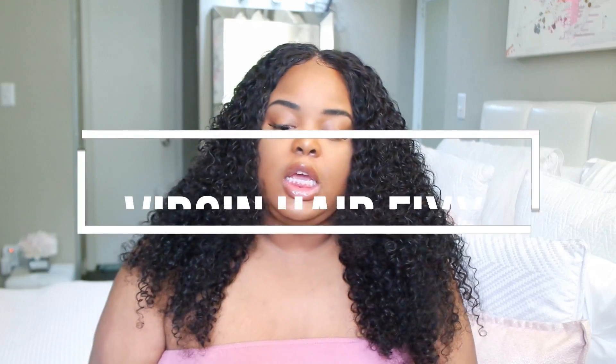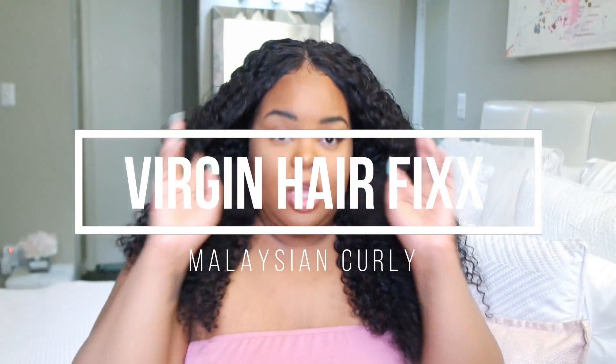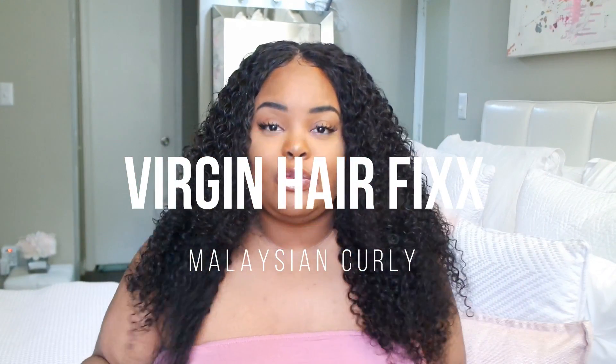This is a video for Virgin Hair Fix. I received four bundles and a closure from them. This is the Malaysian curly — I have two 24-inch, a 22-inch, and a 20-inch. As far as the closure, I'm not sure of the length — it seems like I was sent like a 16 or 14 inch.